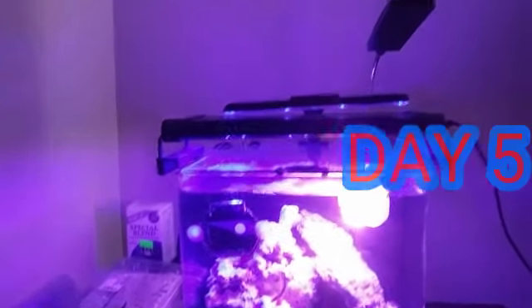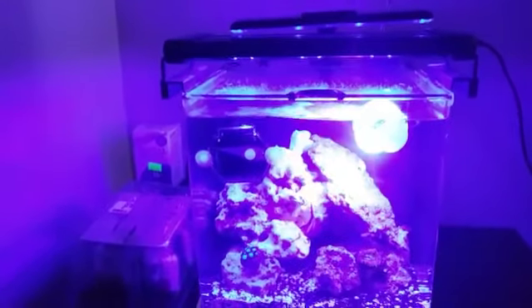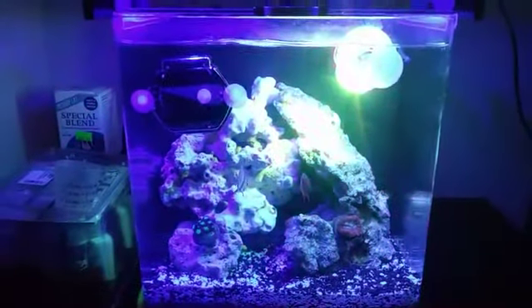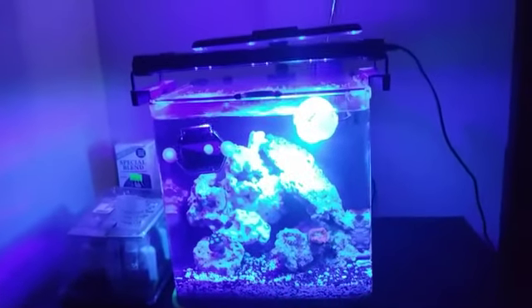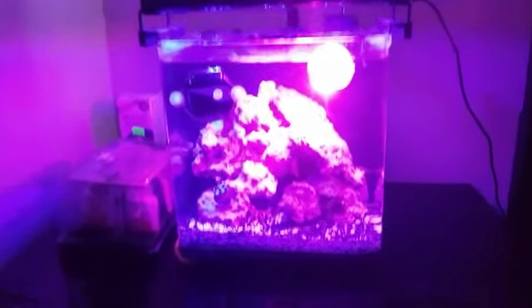Y'all, as you can see, we got lights for days now. What do you guys think about that color-changing spotlight? I'm feeling it — loving the saltwater world. It's fun. Tank's doing good.